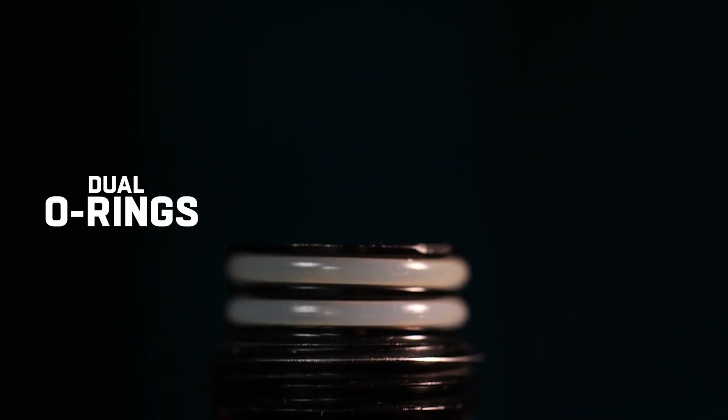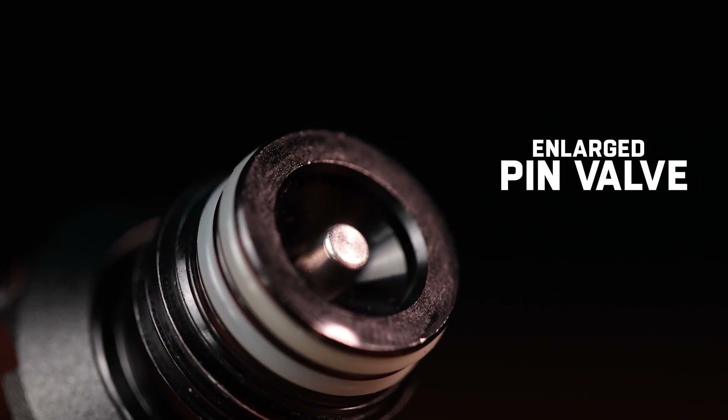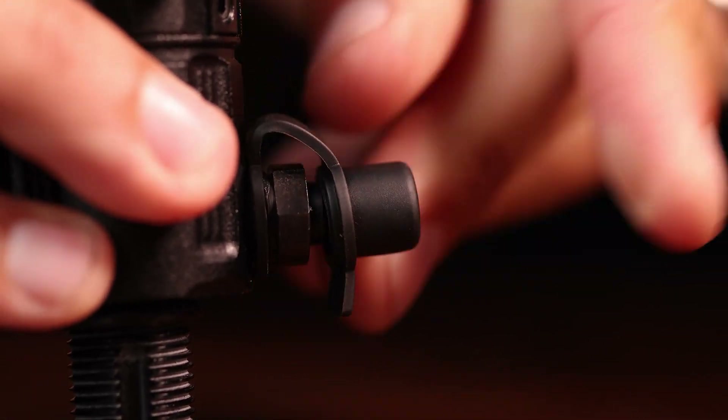The bonnet is an aluminum bonnet with dual o-rings, which is nice to have. Then we have a valve stem that is thicker than any other valve stem in paintball — it's going to give you maximum airflow, a huge upgrade on this reg. For the fill nipple, it's spring-activated when you're filling air, so it stops any dirt and debris from getting inside your regulator and keeps it clean.